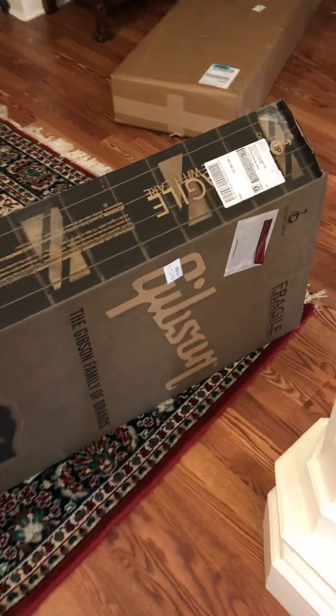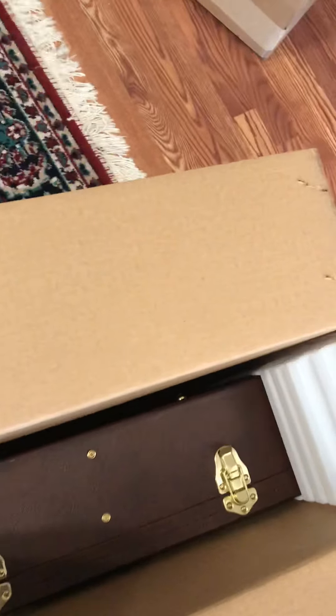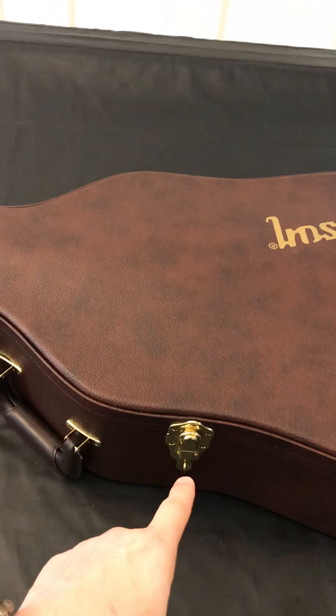Obviously, Gibson box. I already opened this part, but I haven't actually pulled the guitar out yet. You can see that it comes really well prepared for shipping — I was actually worried about that because I've never bought a guitar and had it shipped to my house before. This is actually the first brand new Gibson I've ever purchased. Every other Gibson I've ever had was used, probably from the 70s or 80s. Really nice case — it's kind of a dark brown mahogany color with gold hardware and the Gibson logo.